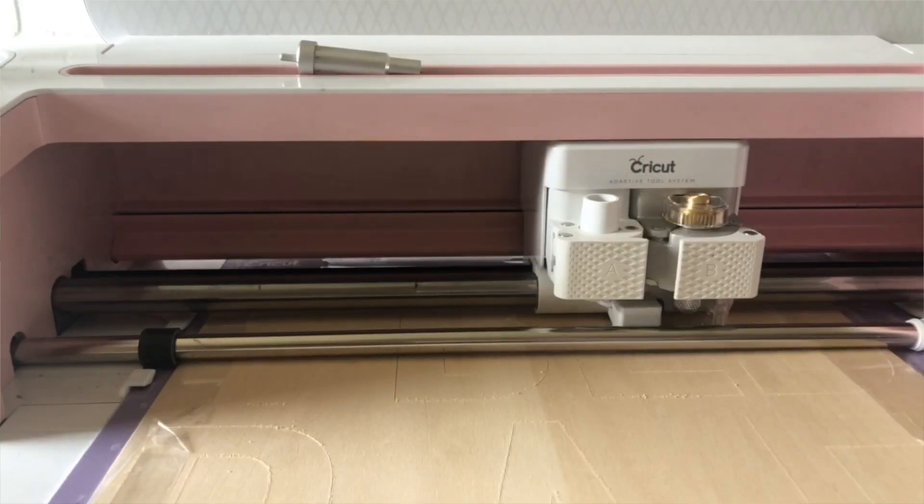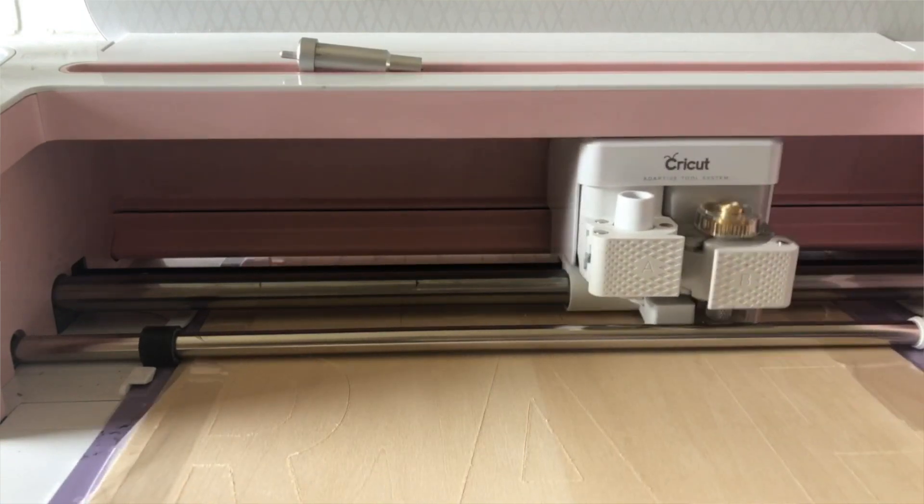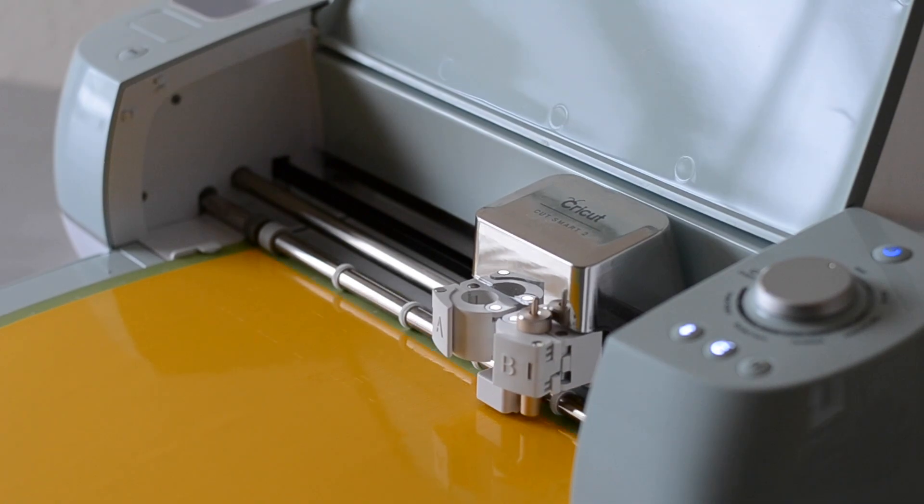So there's a brief overview of the Air 2 and the Cricut Maker. The biggest difference between the two machines is that the Maker has the Adaptive Tool System, and the Air 2 does not have that technology. The Adaptive Tool System allows blades and tips to move side to side, up and down, and to lift and turn a complete 360 degrees. The Explore machines use drag blade technology that allows the machine to move the blade up and down and cut side to side.